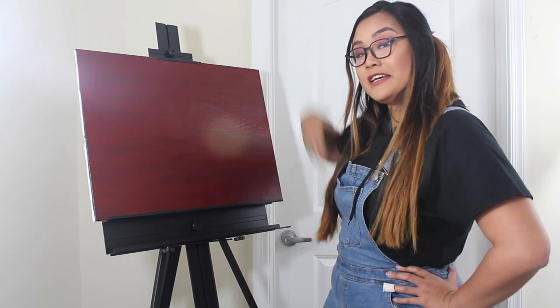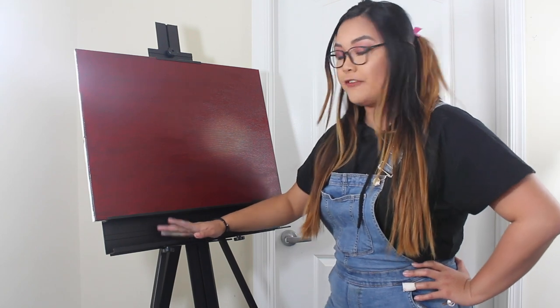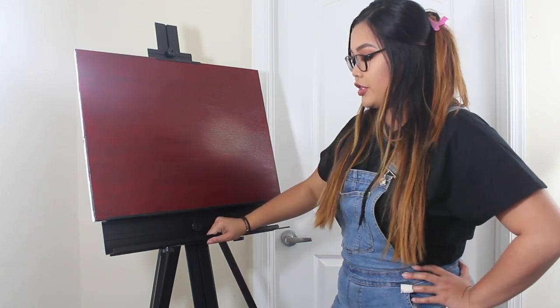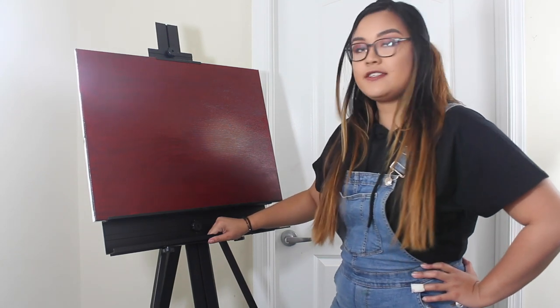So as you can see, I got myself a new almighty easel. Hopefully incidents like last time won't happen again. It's a lot sturdier and it's holding the canvas in place.